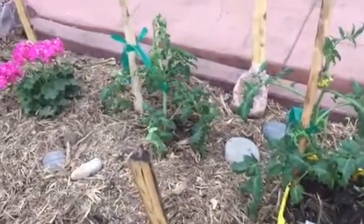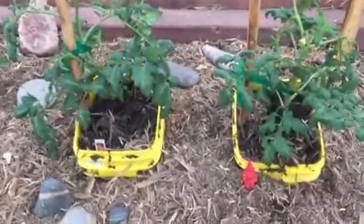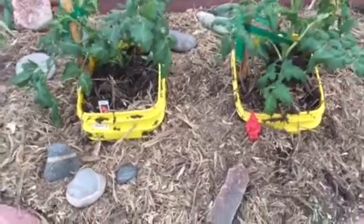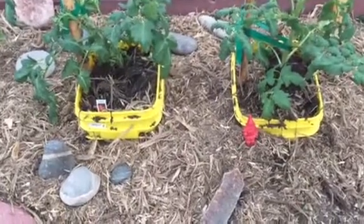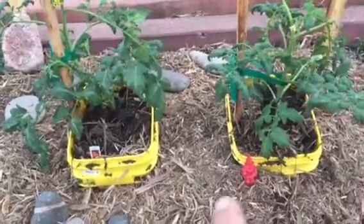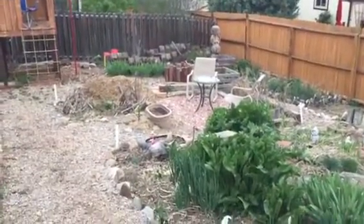I actually have a third plant in the ground as a control. I tried to make everything in this experiment as same-o-same-o as I could. The dirt underneath both is the same — I've been mixing it and preparing it to be good tomato dirt. I added the same amount of compost into each bucket, which came from my compost pile down there by the totem pole.